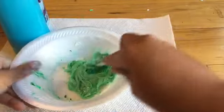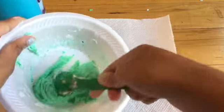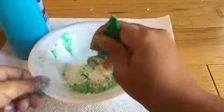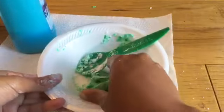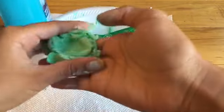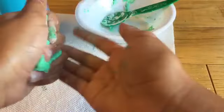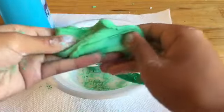Once your mixture is kind of like gum, you can add a little bit more cornstarch to make it not as sticky, and then we are going to knead it. We're going to pick it up and knead it — this is going to get really messy because it's going to be quite sticky on your hands. But once you knead it over and over, it won't get as sticky. If it gets too sticky you can always put more cornstarch.